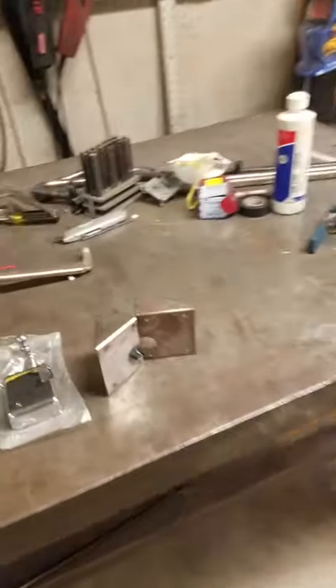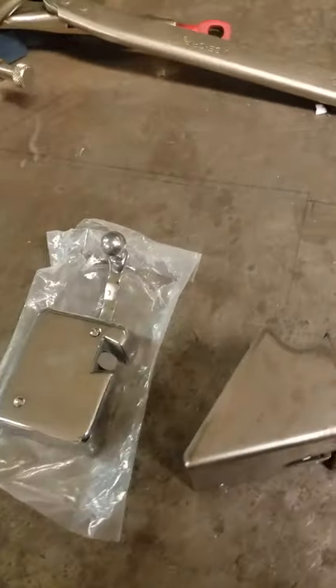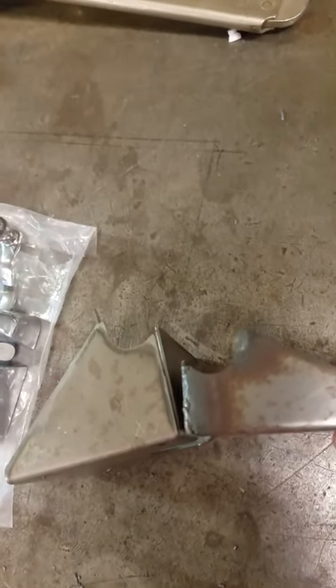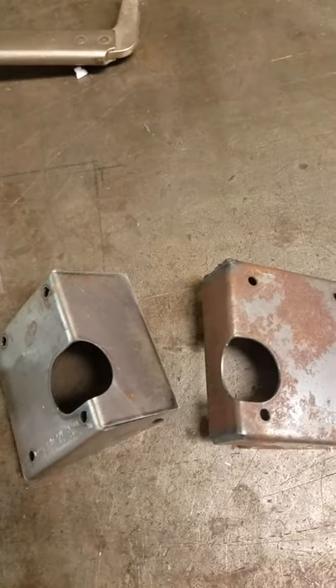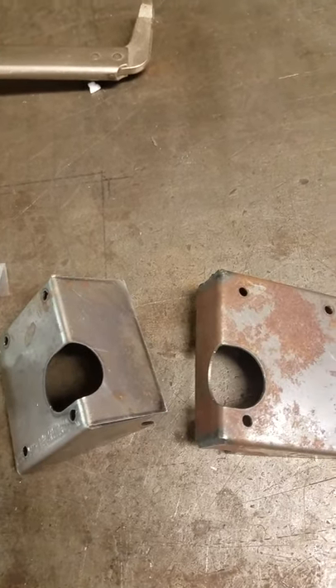We've got door hinges which we're going to look at on the door. I have here the little latch boxes, and the reason I'm showing you these is because there are two different depths of the same latch box where we screw the latch onto it. The reason I'm doing that is so that I can adjust the back end of the frame in or out on its position. Let's go take a look at a door frame.